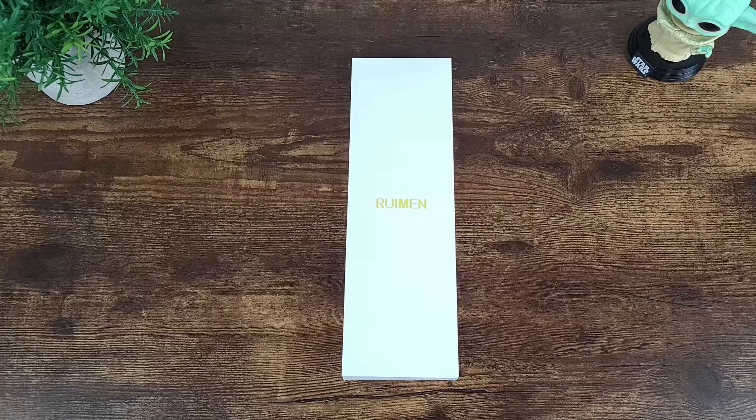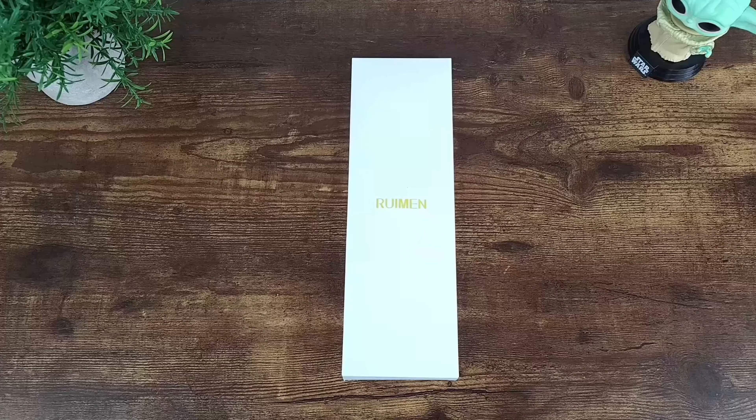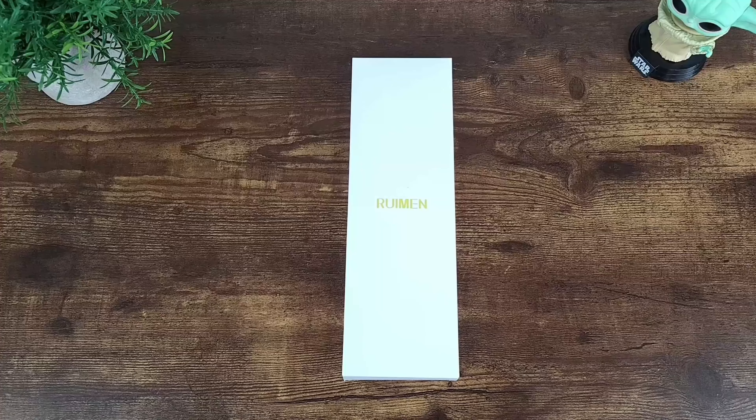Let me go ahead and cover some features really quick. Now you can make and receive phone calls with this watch. A lot of budget-friendly smartwatches, you're not able to make or receive phone calls — you can only see that a call is coming in and you have to answer it on your phone. Whereas with this one, you can actually pick it up on the watch. You can dial out, you can answer your call right from the watch. You can receive notifications from apps such as Instagram, Snapchat, YouTube, your standard text messaging app, Facebook, Skype, and many other apps.